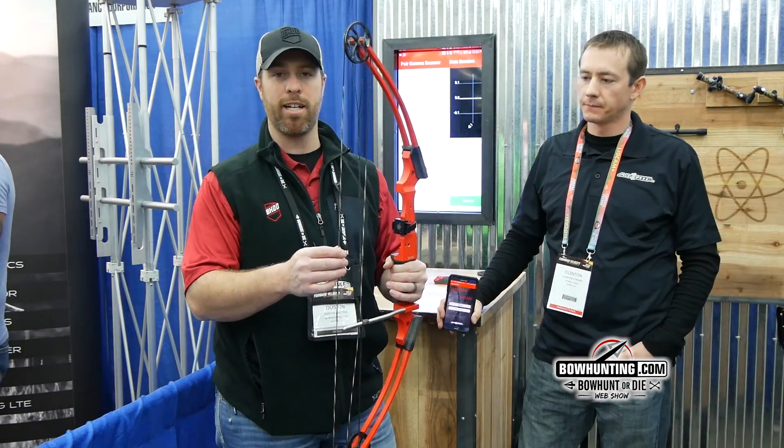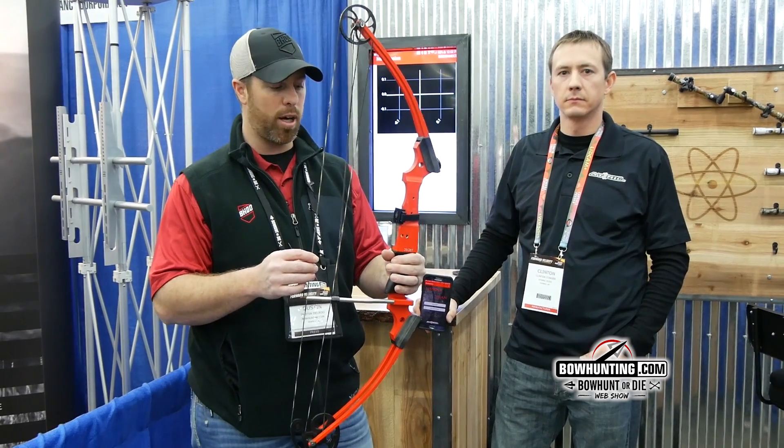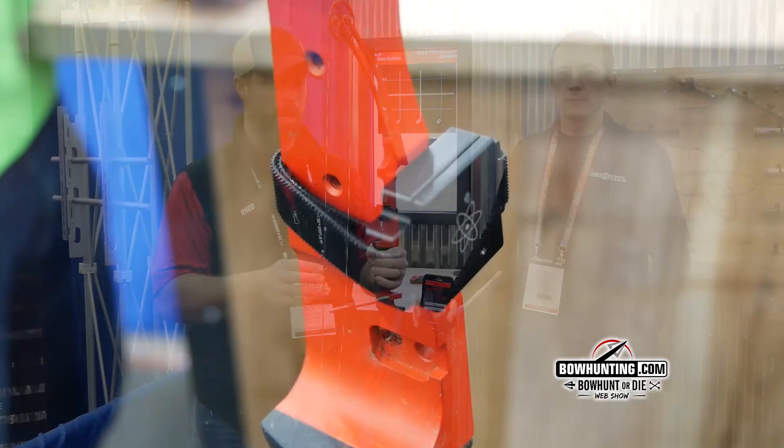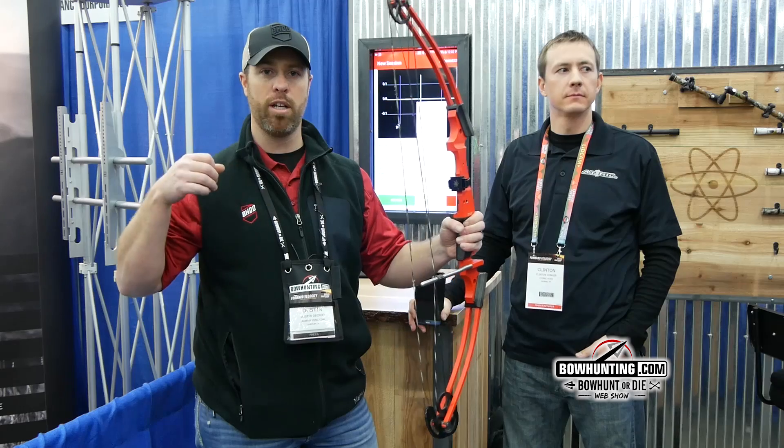Hey guys, Dustin D'Cru here at 2019 ATA. I'm at the Atomic Rods booth and they've developed a product called the Gamma Scan. Basically what it is is a device that measures the stability — or how solid you're holding at full draw.